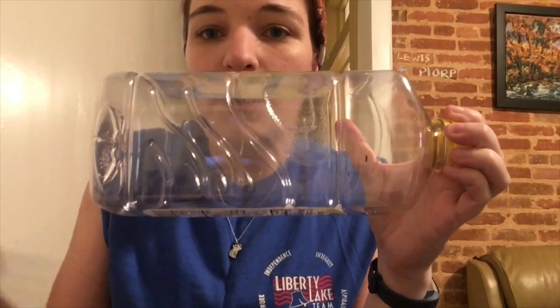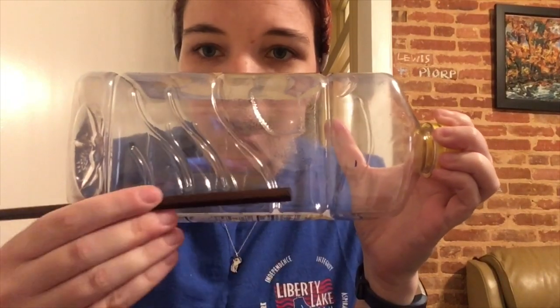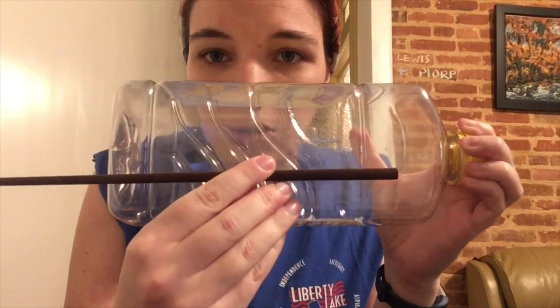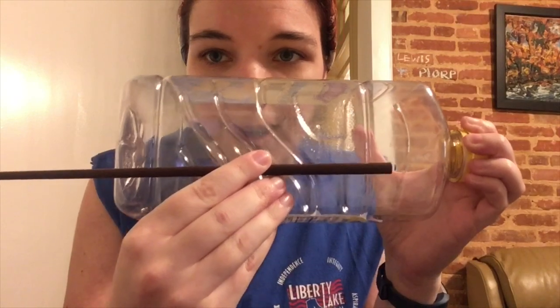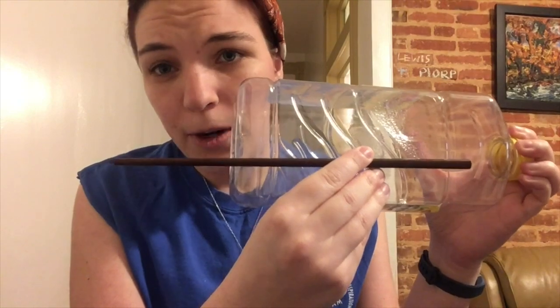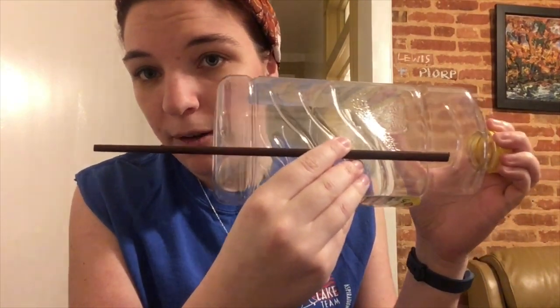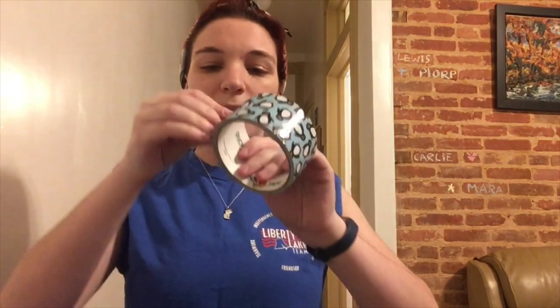About three-fourths of the way down on your jug, you're going to tape your top chopstick. I actually drew a little line right here so it's easy to see. You want about three or four inches of your chopstick hanging off the end. I've made little marks on both sides so it's easy to see where I need to put my chopsticks. I'll rest it down on the table and take my duct tape.